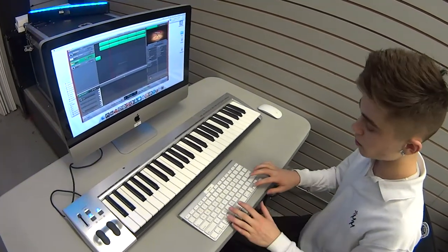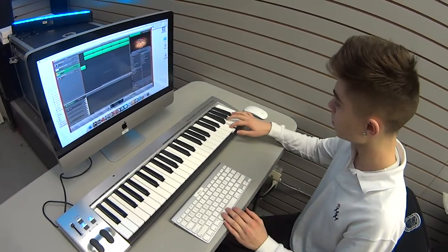So it sounds a little plain right here. The bass line is missing, so we're going to do that right now with a simple little synth.